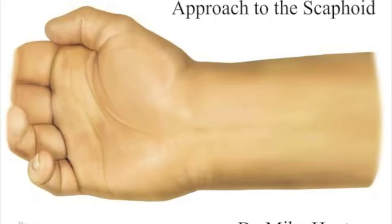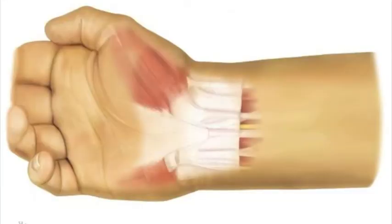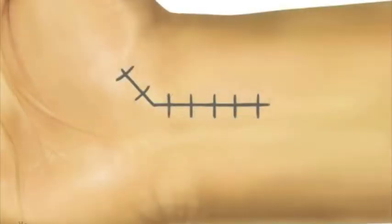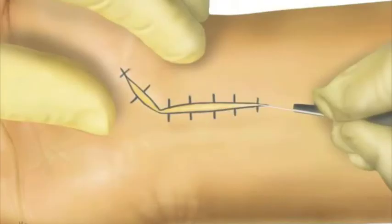I'd like to share with you Mark Goss's serialized published approach to the volar scaphoid, the so-called ligament splitting approach. It's particularly useful for scaphoid non-unions through the waist, where a significant humpback deformity can be corrected, and this approach facilitates closure of the capsule through a VY type configuration. A traditional approach is a longitudinal incision through the capsule, and it's often difficult to close the capsule after correcting such a deformity.